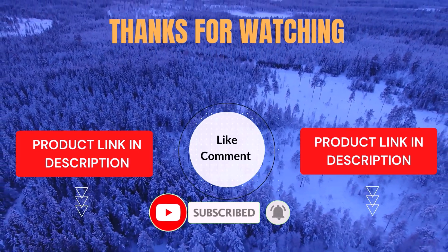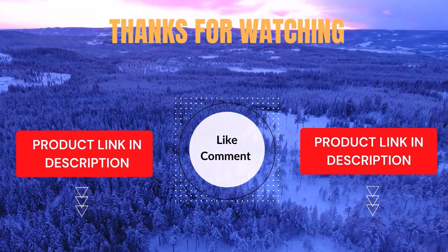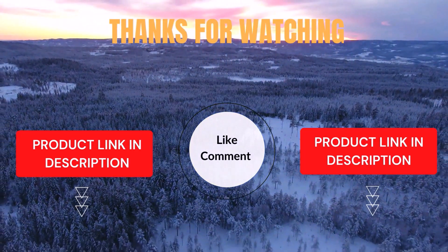Life is short so enjoy every bit of your life with our cool products, as it's going to make your life much easier. Thanks for watching, have a great day.